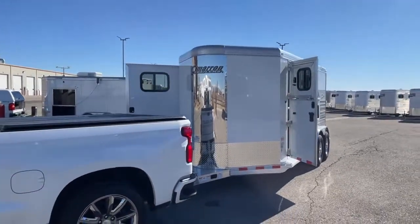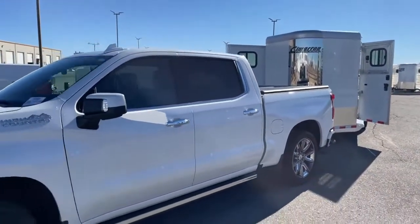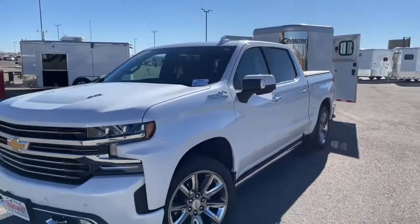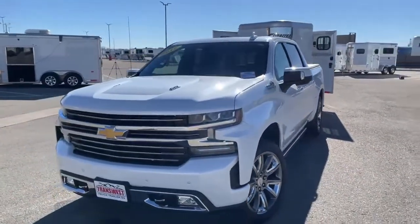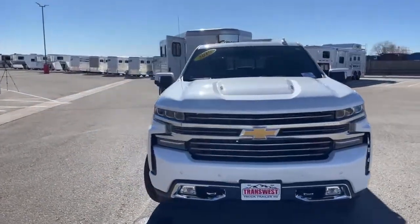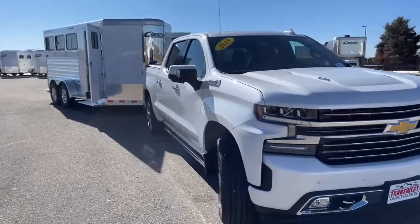This is the Chevy Marlin's going to be showing here shortly — it's a 2019 Silverado 1500 High Country. Make sure you stay tuned to check this truck out because it is nice. I hooked it up to this trailer and I was really excited because of how nice of a truck it is. Make sure you check that out here in a little bit with Marlin.